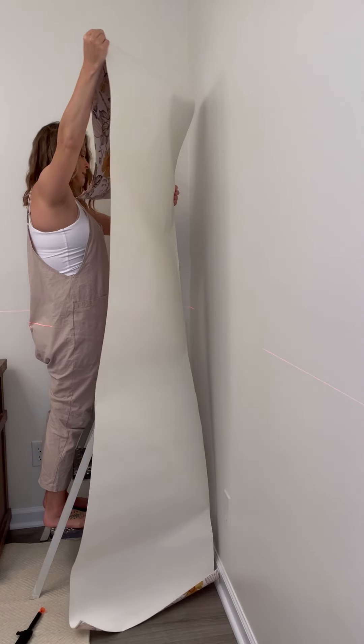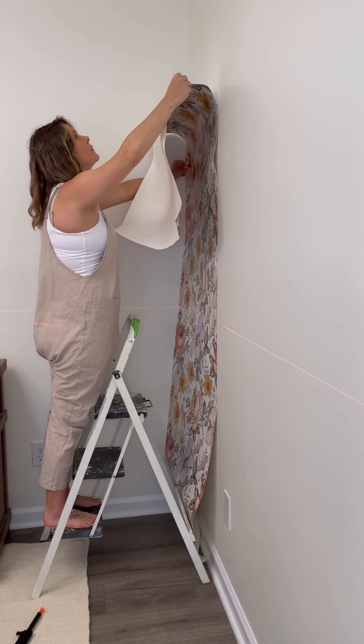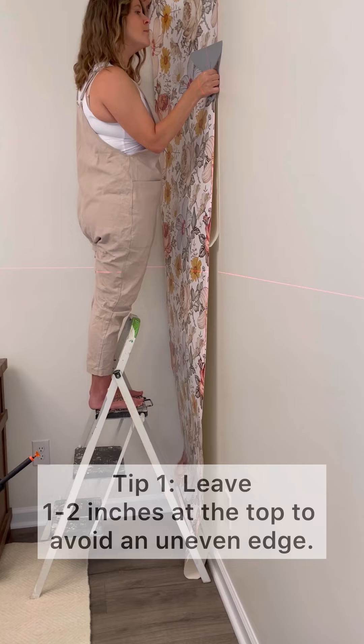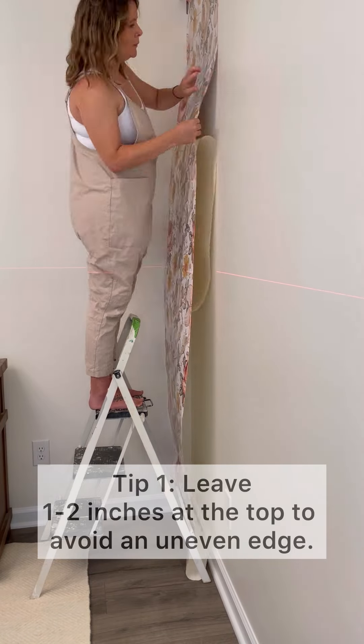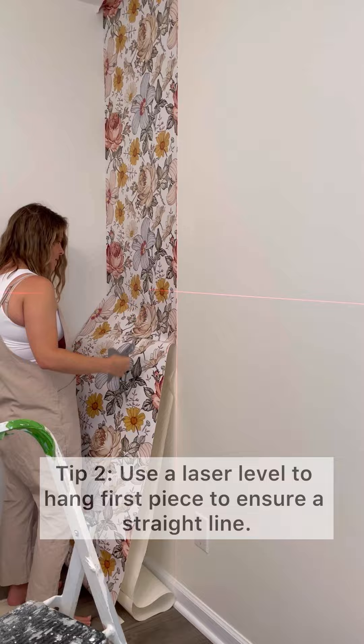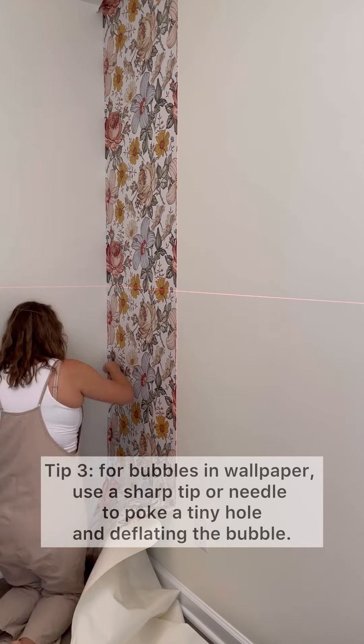This blank accent wall is first. I grabbed my laser level and got to hanging the first piece — it went on with no issues. Make sure you leave one to two inches at the top to avoid an uneven edge, and use a laser level to ensure the piece is straight.